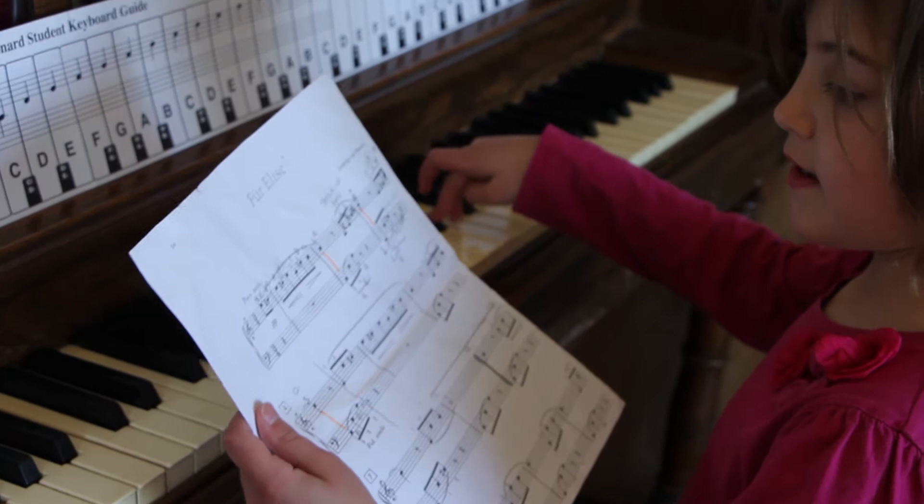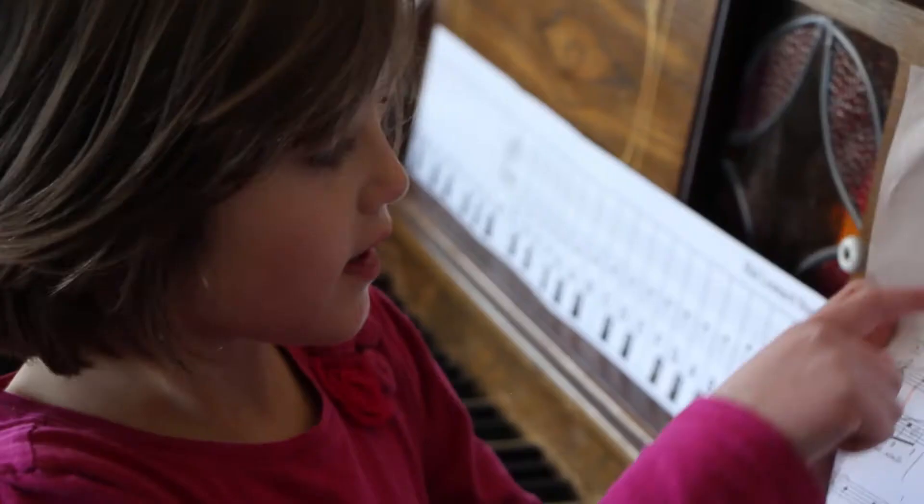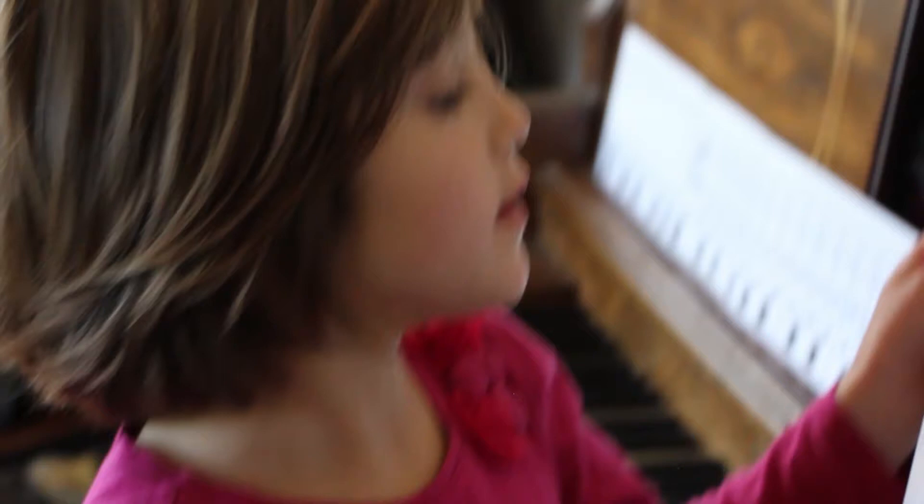That is E, D minor. You do that twice — E, D minor; E, D minor — and then you go E, as if you were doing another D minor but you don't.